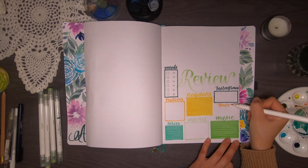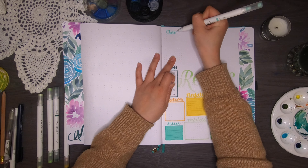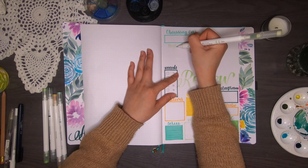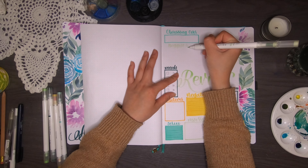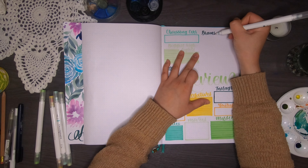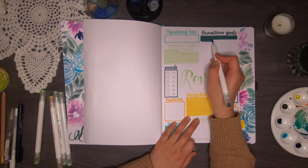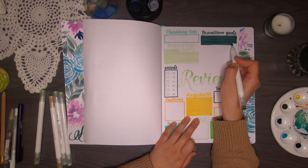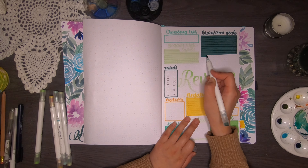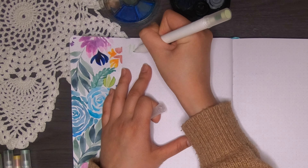Next are my Instagram and YouTube trackers — I like to see how many followers or subscribers I have at the beginning versus end of the month. At the top I have 'Obsessing Over,' since each month I generally get obsessed with one thing. I also have my biggest highlights of the month, which will probably be the road trip, and on the side a brainstorming goals section for the next month. The brainstorm goals box ended up quite big since I'd spread everything else out below.